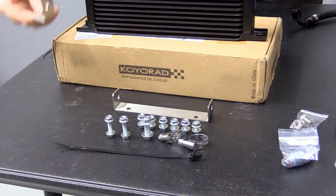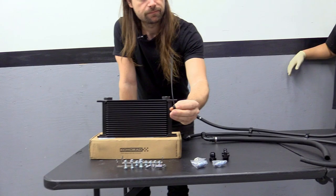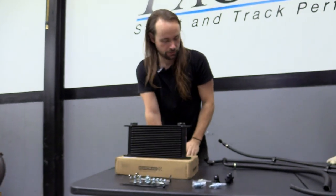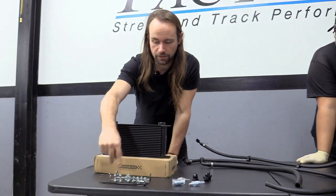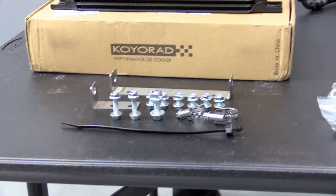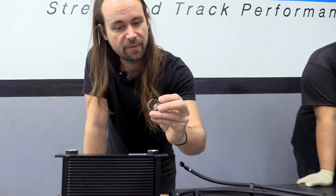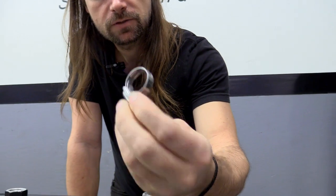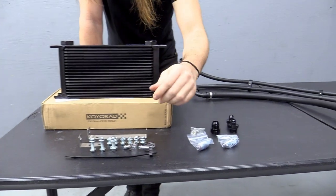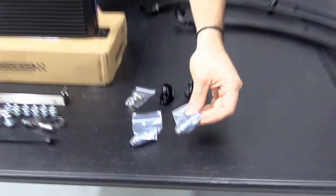We include custom brackets made to mount the cooler to the rad support — you'll see where they bolt up in the install. There's also a zip tie tree that mounts into a factory hole in the engine bay. All stainless steel hardware is included for mounting. We also have two hose clamps that are smooth on the inside so they will not rip the hose.